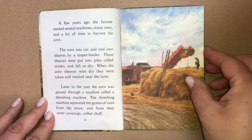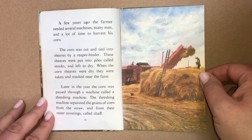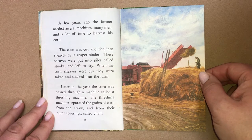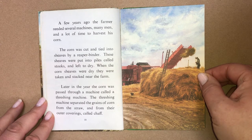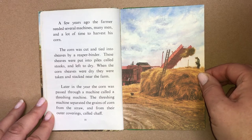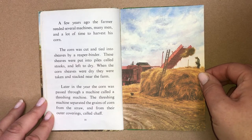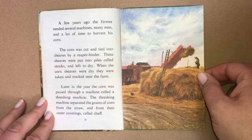A few years ago, the farmer needed several machines, many men and a lot of time to harvest his corn. The corn was cut and tied into sheaves by a reaper binder. These sheaves were put into piles called stooks and left to dry. When the corn sheaves were dry, they were taken and stacked near the farm. Later in the year, the corn was passed through a machine called a threshing machine. The threshing machine separated the grains of corn from the straw and from the outer coverings called chaff.